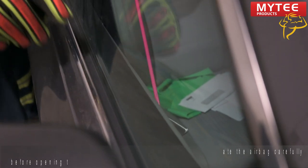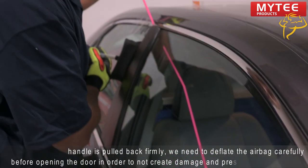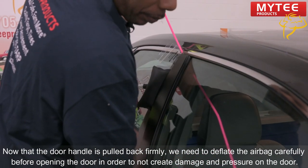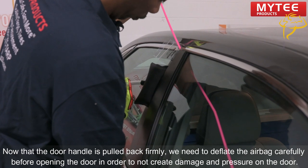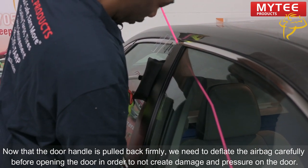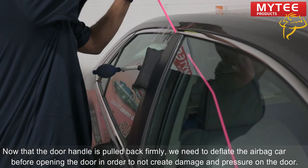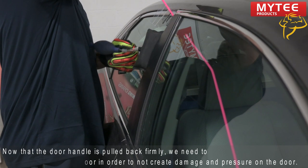Now I have the handle firm. Before I pull back on the handle, I'm going to deflate the bag. The reason you do this is to reduce the amount of pressure when you pull the door open.